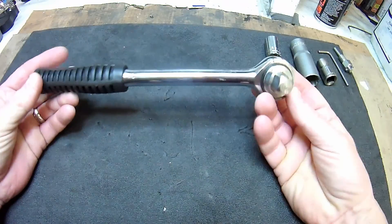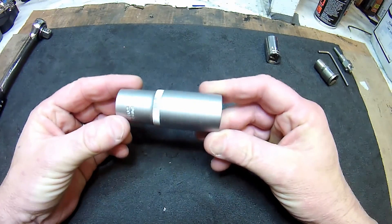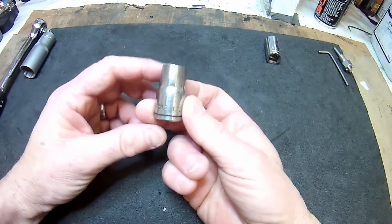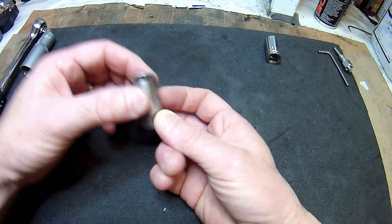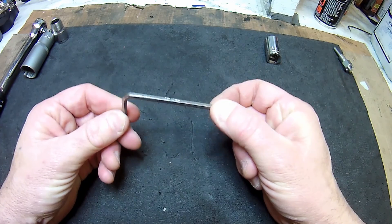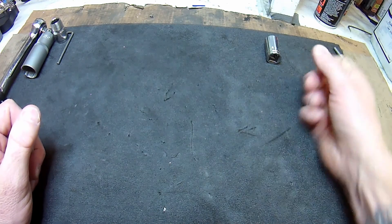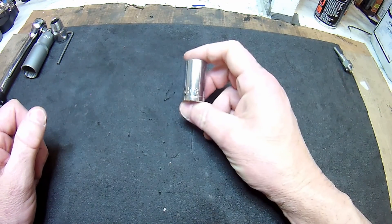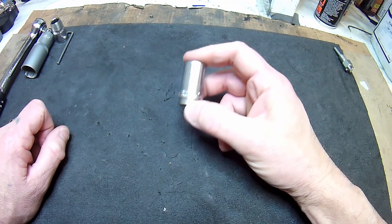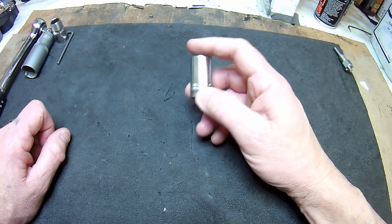Tools that you'll need: a socket wrench, a spark plug spanner because you're going to remove both plugs, a half-inch socket to take the petrol tank off, a 4mm allen key to get access to the points cover, and a 5.8 long-reach socket. On these Triumph T100s, at the back of the barrels on the crank casing there's a little plug — you undo that and it gives you access to the crank.